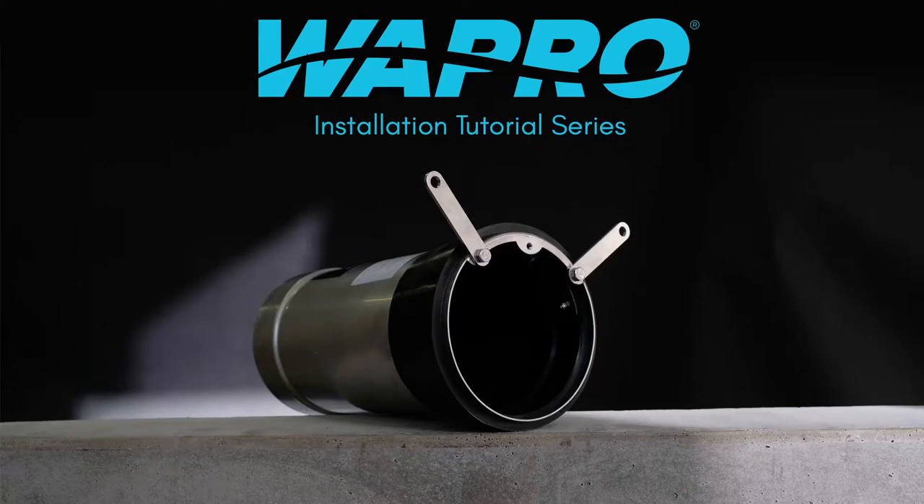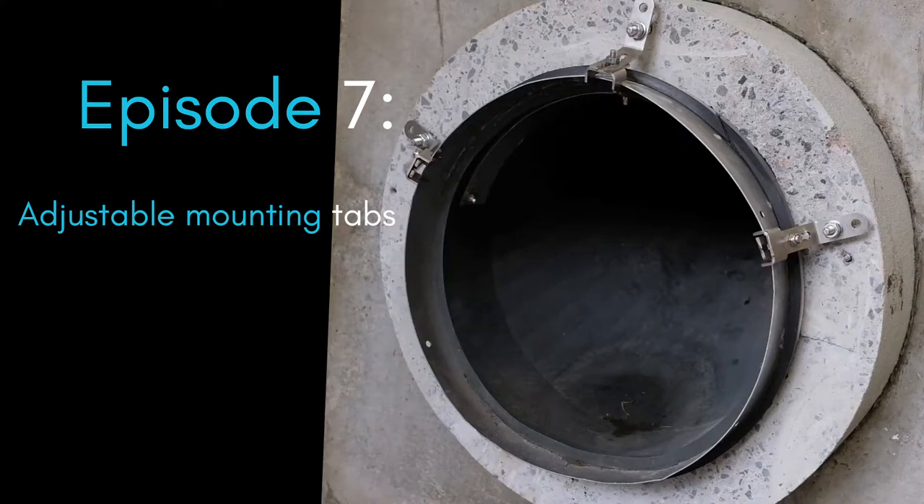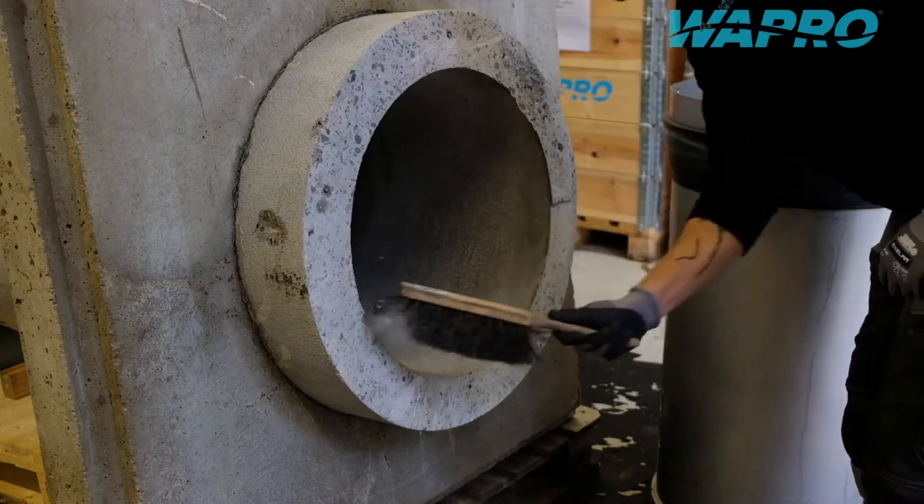Welcome to this instructional video showcasing an installation of the Vastop non-return valve from Vapro, with the use of adjustable mounting tabs, rubber seal and concrete anchor bolts.